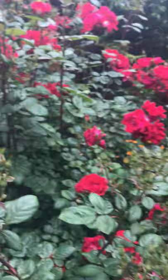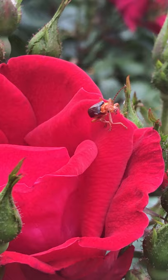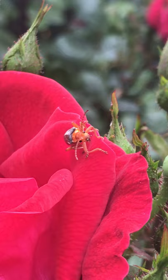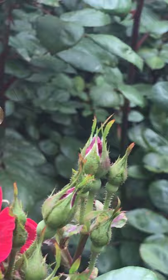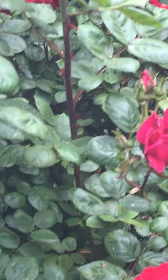Here are our roses. Look at that! Do you see him? What do you think that is? Wow, there are so many cool things in the garden. So I'm going to leave you with that and I will see you in a few.